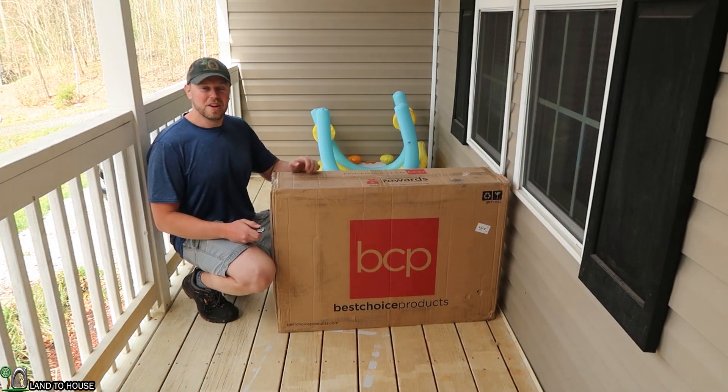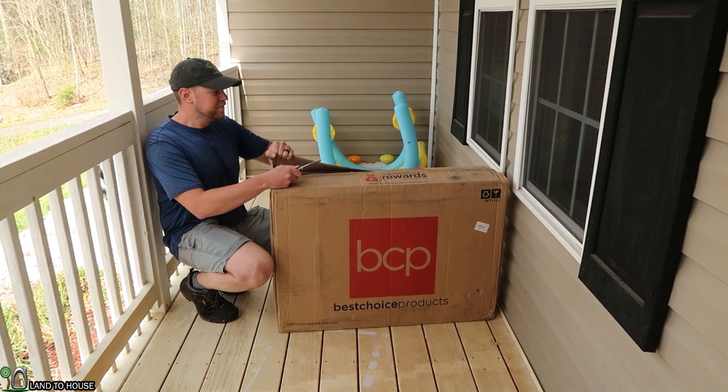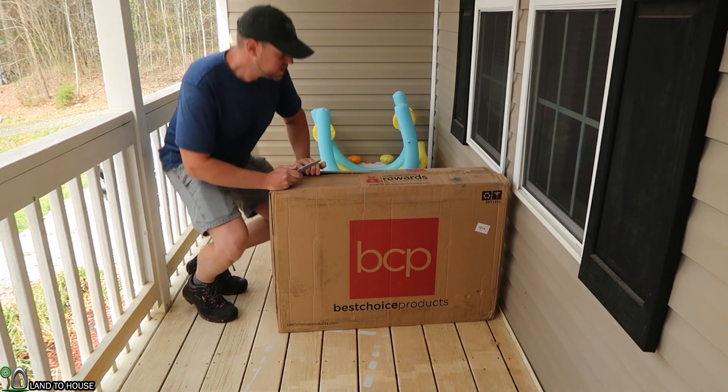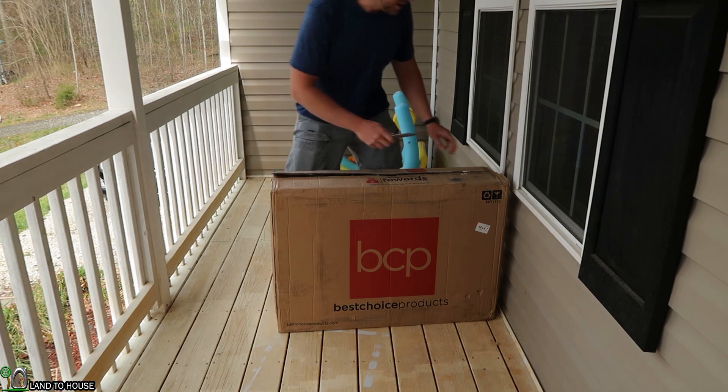Okay, let's go ahead and get started opening up this box. This is from Amazon — it's Best Choice Products. I paid somewhere around $90 for the two of these. So if you're interested, I have a link in the description down below.